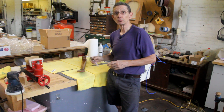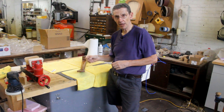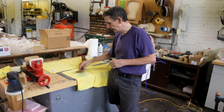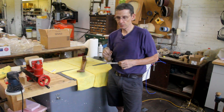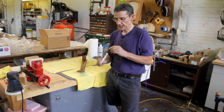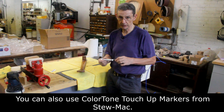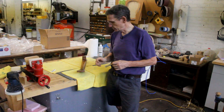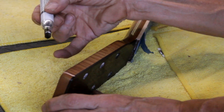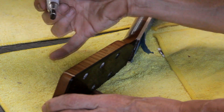Just like I showed you with the troubleshooting in the gloss top coat section, you could take a brush, shellac, and some of those colors that we used, and put a little bit of color on that little edge. But that's a very, very small edge, and it's hard to control your color with that. So what I do is just use a furniture touch-up pen — you can find these just about anywhere. If you can't find one, you could probably just use a brown Sharpie. These markers are nice because they have a fine chiseled edge, which makes application of color very precise and easy.